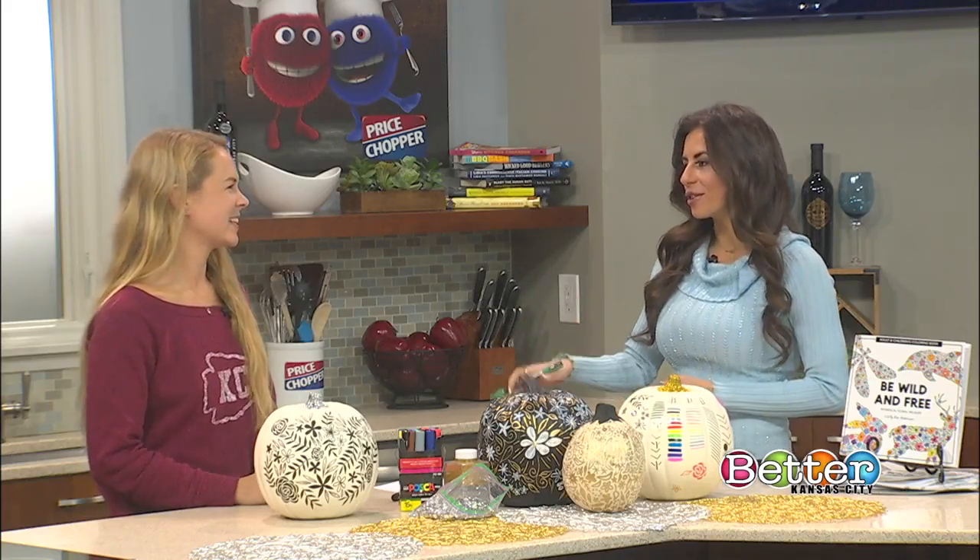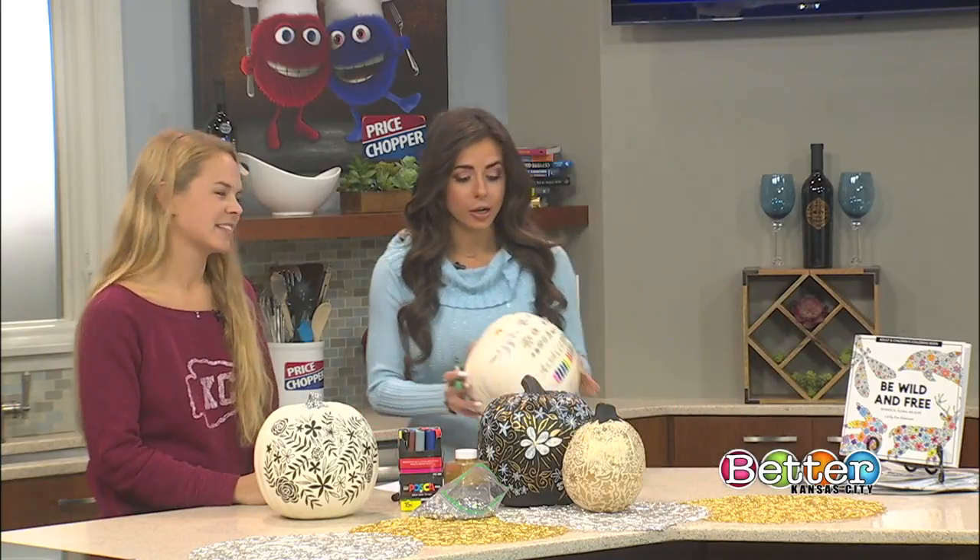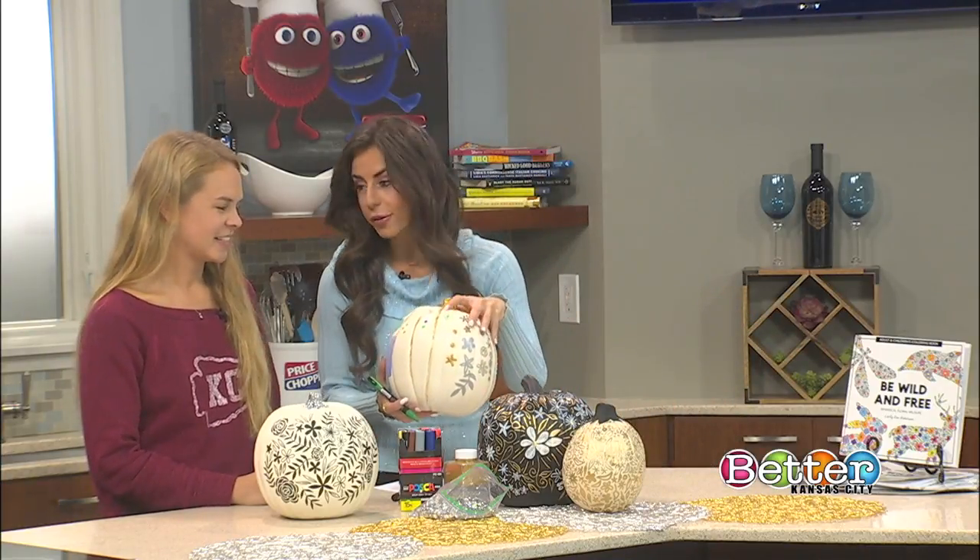But first, we are over here in the Price Chopper kitchen, beautifying some pumpkins with Carly Rae. And we've had so much fun this morning. We actually already got a start — I put my mark on it right there, a little flower.